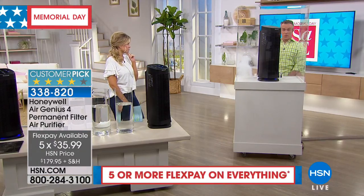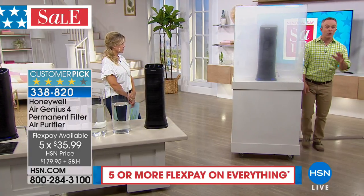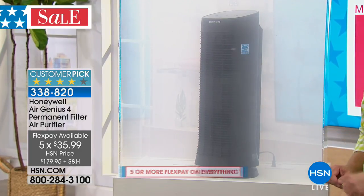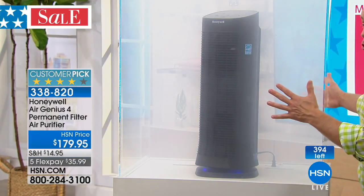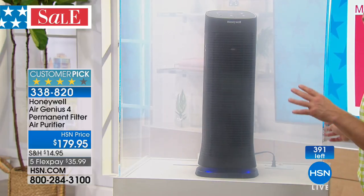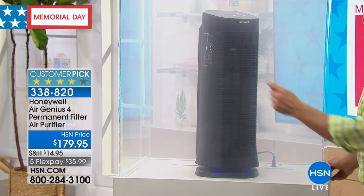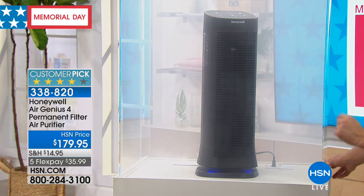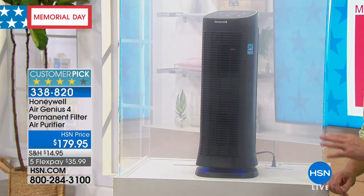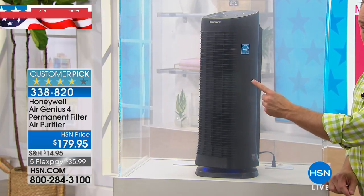Even when we open the windows, we're letting more stuff in, and when we go to bed at night it's still in our living environment. This unit is going to circulate the air 120 times a day — that's scrubbing a plate 120 times, you know it's going to be a clean plate. When it scrubs it, it traps it in three layers of purification: the pre-mesh, the patented permanent filter — which you don't go out and spend more money on, you just wash and reuse — and then it ionizes the air on the other side.